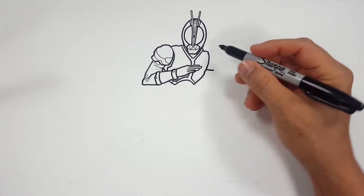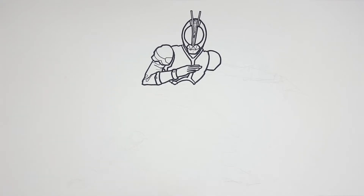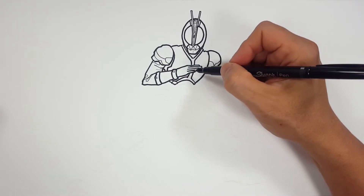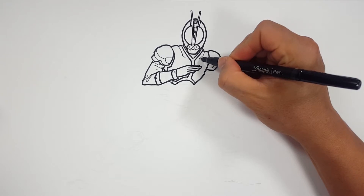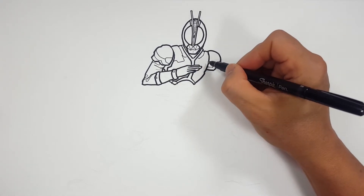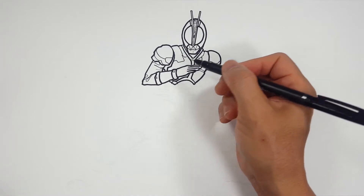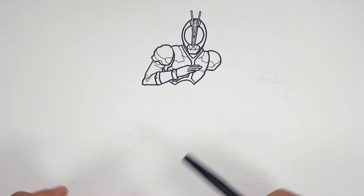Let's do his shoulder pad real fast and then we'll add some detail in his chest plate. Let me add this detail over here like we did on this one. Let's add some bumps — see, this is coming over. See how there's not much we can do here because it's covered up, but it's good to draw what's in front first so you can define what's drawable, so to speak.